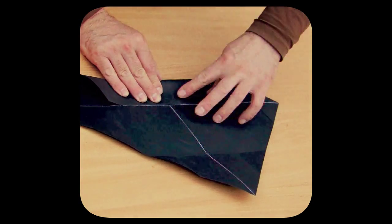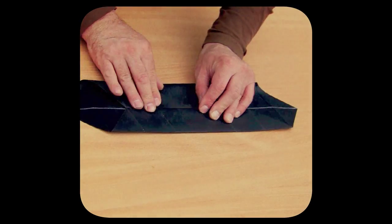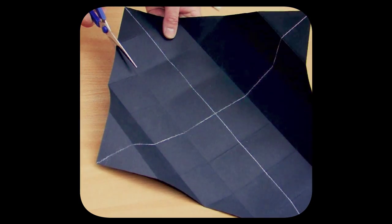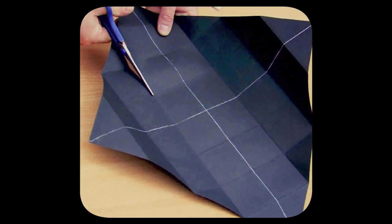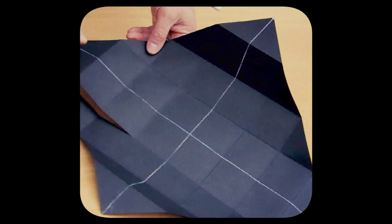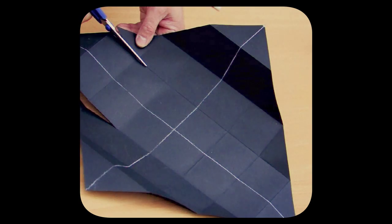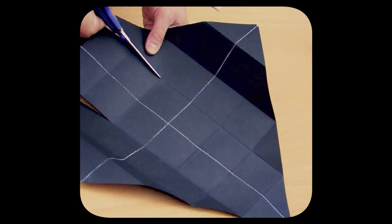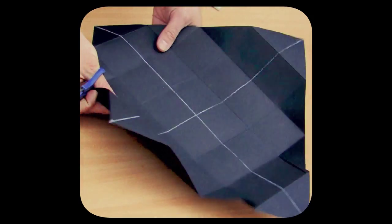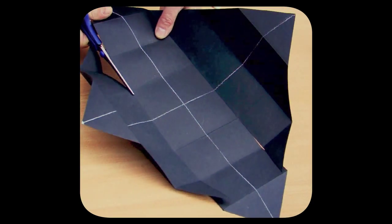Now we unfold the sheet, choosing two opposite top points of the quadrant. Let's take scissors and make two cuts along the curves that are parallel to the diagonal line, coming from the chosen top point of the quadrant. The cut must be made just up to the intersection with another curve that is perpendicular to the cut, so we cut the first and the second quadrant made by curves. We repeat the same procedure for the opposite side of the diagonal line on that same angle.